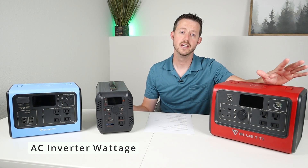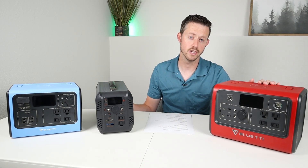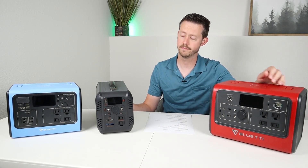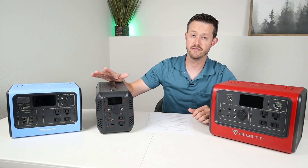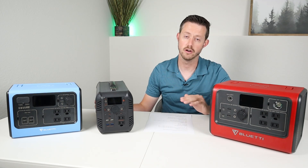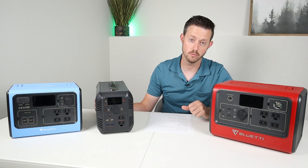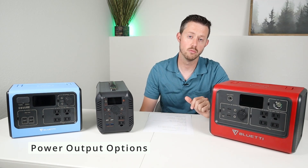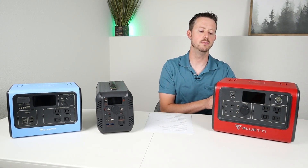Let's talk about the AC inverters. It's really important to have a pure sine wave inverter — all three have pure sine wave inverters and they all meet their rated capacities. The EB70 has a 700 watt continuous, 1400 watt surge inverter. The EB55 has that same inverter — 700 watt continuous, 1400 watt surge. The BiBean has a 500 watt continuous, 1000 watt surge inverter. I tested the RMS voltage on all of them — they all had good voltages with no major voltage sag, and all were pure sine wave.